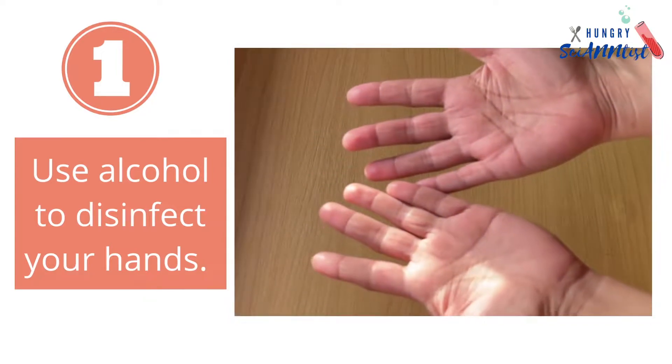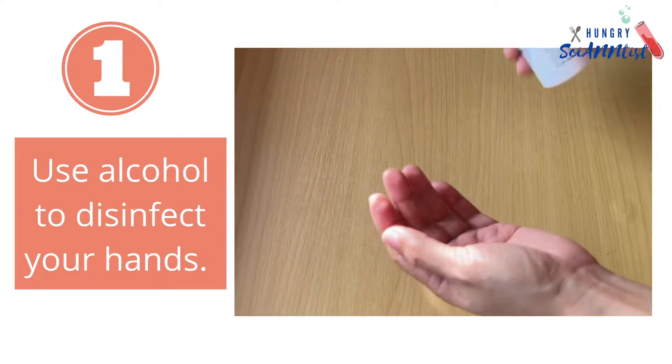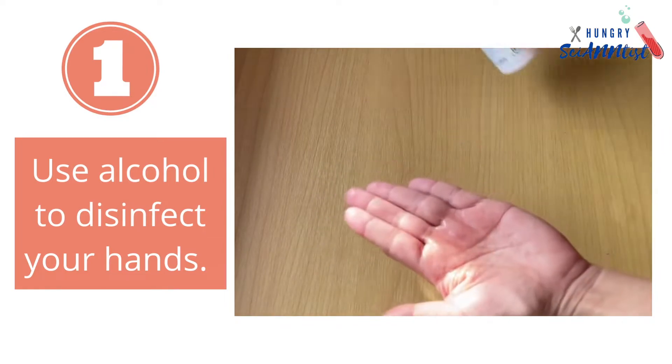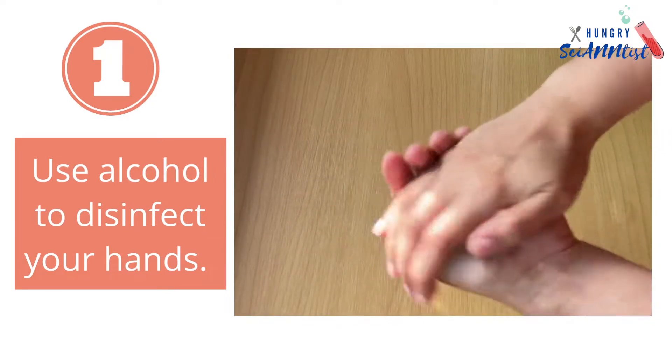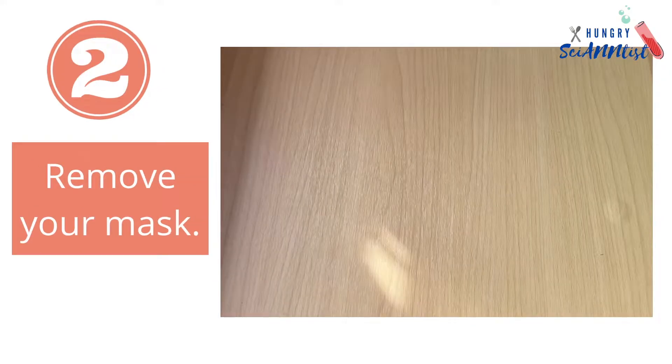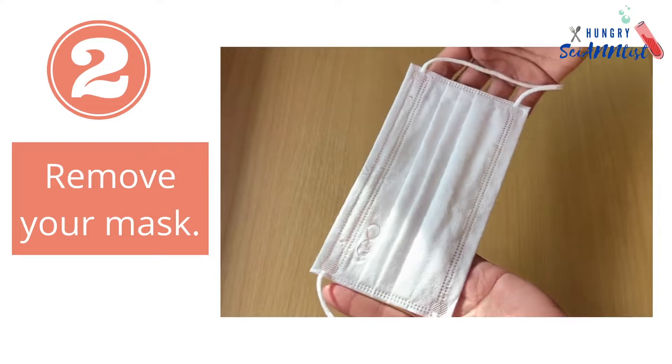Step 1: Use alcohol to disinfect your hands before removing your mask. Step 2: Remove your mask.